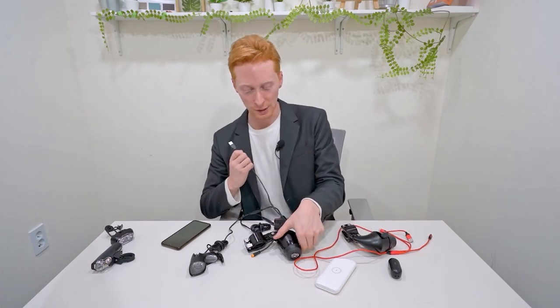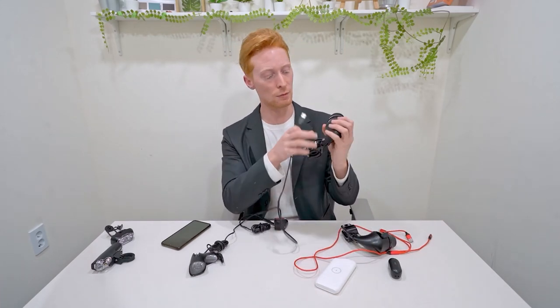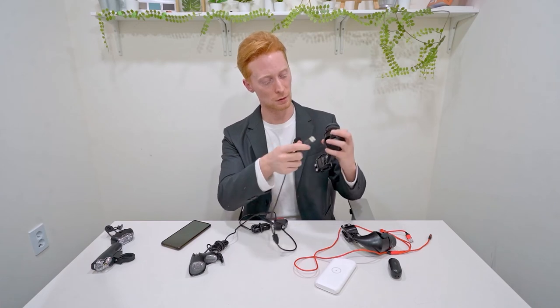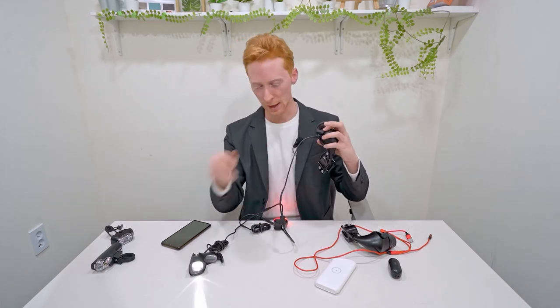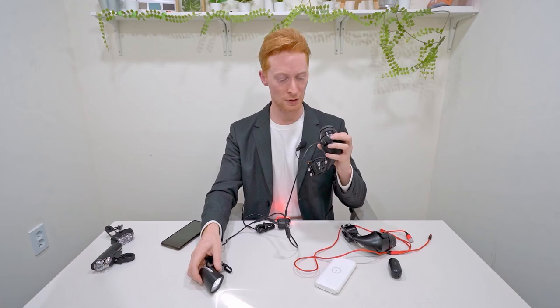Let's use the friction generator now to power those lights. And as you can see, the lights come on — so we can always ride safely at night time as long as you have your bike generator and light generator.